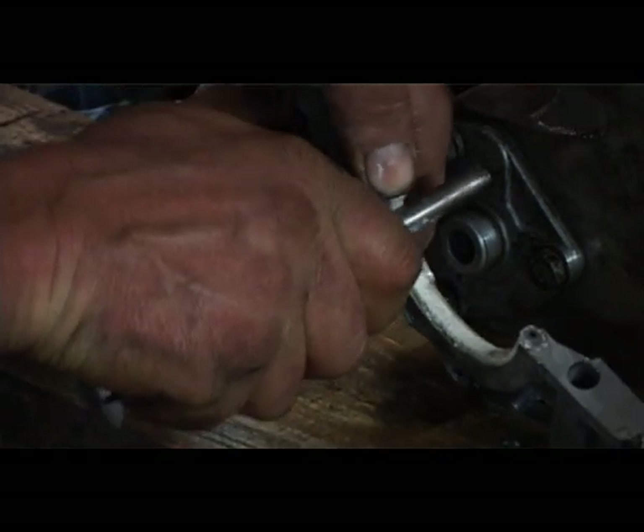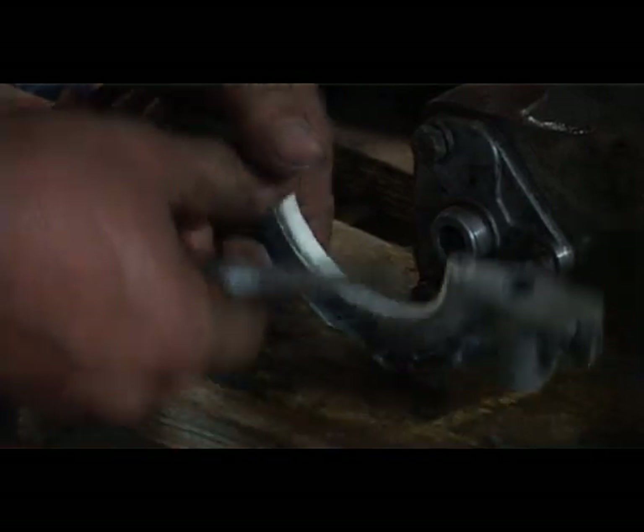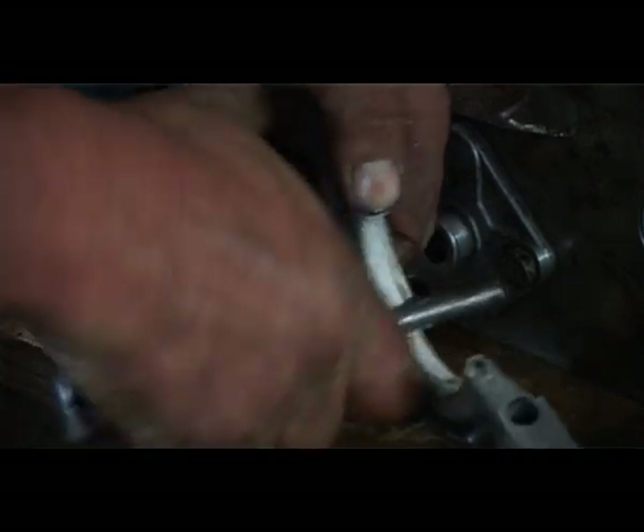If we work it down and press on the end of the seal we can work it in and slowly get it somewhere near where it should be, which is a bit of a job. It can take ages to get it right.